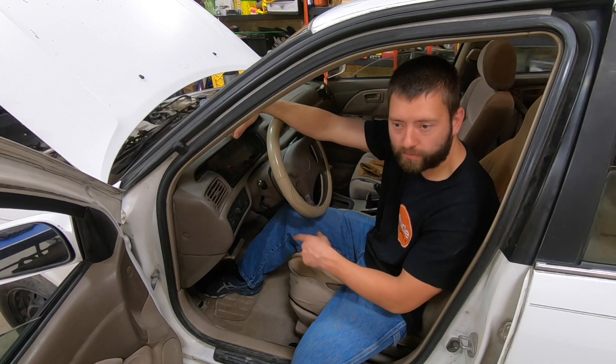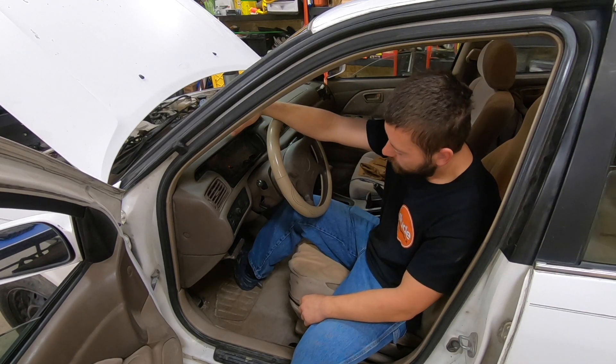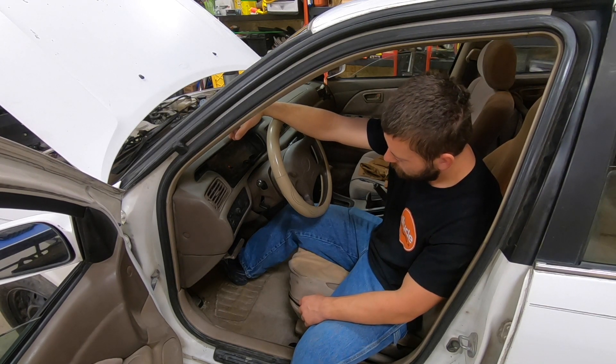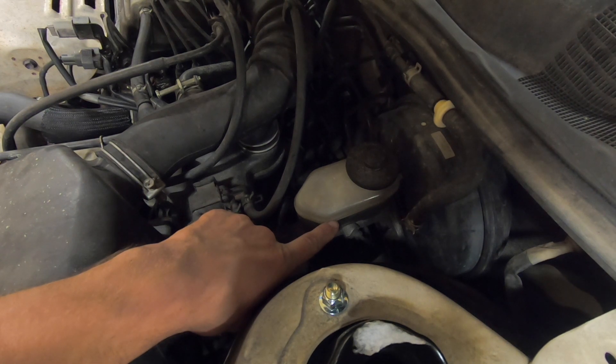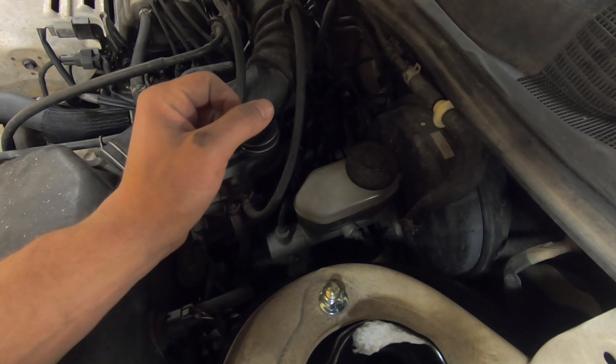Now that we have the new brake pads on, we need to pump the brake pedal to make up the distance that we compressed the piston. Pump it a few times until it firms up. Now find your brake fluid reservoir, check the level on the side, make sure it is at max. If it's not, add some brake fluid and you're all set.